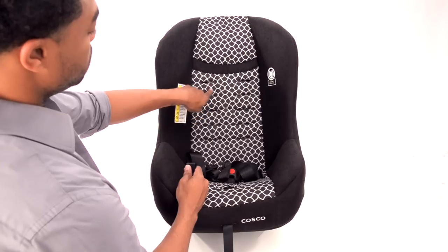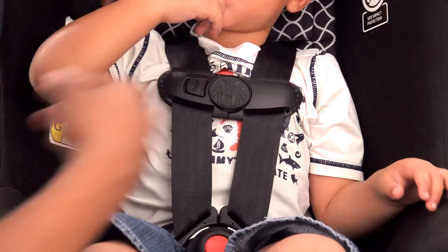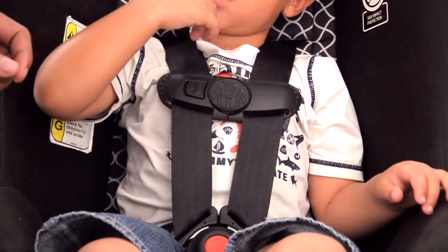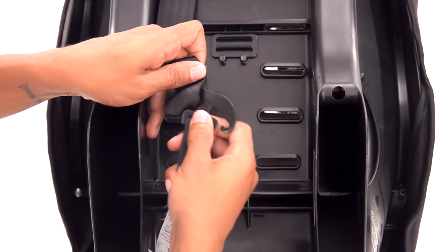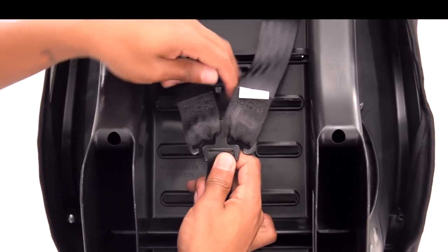Choose the correct harness position based on your child's height. When installing forward facing, the harness shoulder height must be at or just above your child's shoulder. Re-thread the harness straps through the seat back, keeping the belts flat and untwisted. Then re-attach the harness belt loops to the splitter plate, making sure they are all the way on.